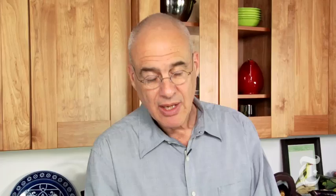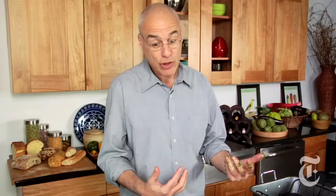You could roll this up and tie it, but the minimalist doesn't tie — not anymore, those days are past, it's too much work. Besides, look — a beautiful sandwich. It'll cook faster this way; there'll be more surface area, more crust, and I think it'll be easier to cook too.